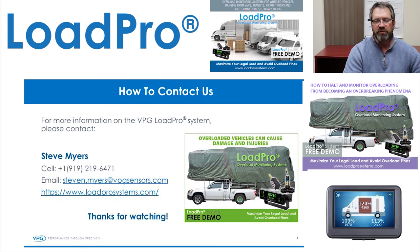Thanks for watching this brief video on VPG's LoadPro Overload Monitoring Systems. Any questions, you can contact me at the email or phone number below. Thanks again and have a great day.